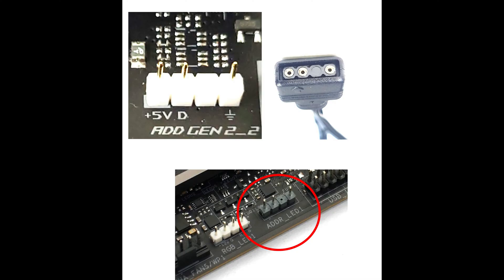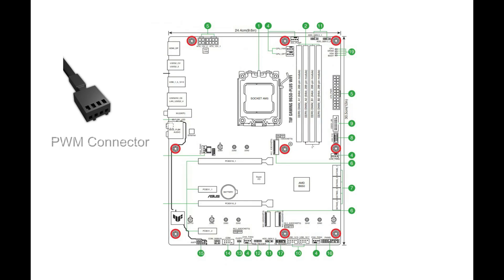However, both headers have the same pin orientation and the ARGB connector plugs onto the header. The last connector is the PWM fan control — this is a four-pin connector and has two raised lugs that guide it onto the motherboard fan header.